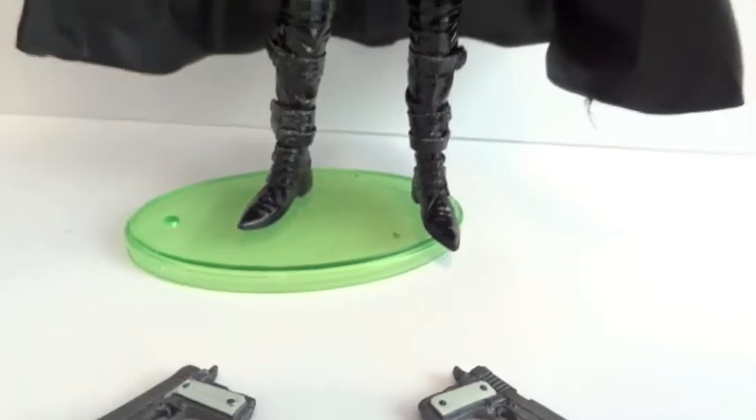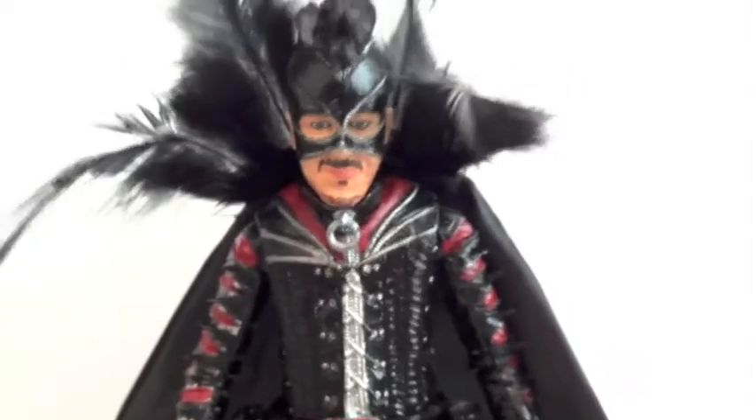And then something happened with the cape. There's a piece of hard plastic attached to it. I didn't know what that was, so I yanked it off and I ruined the cape. God damn it. I might have to buy another one.